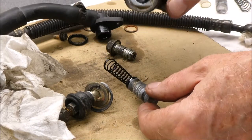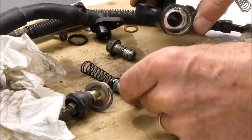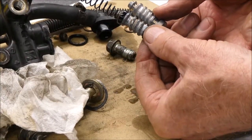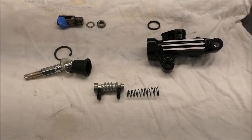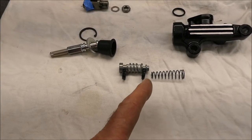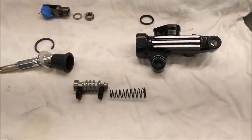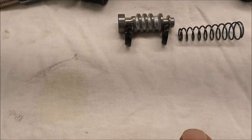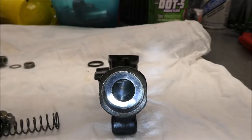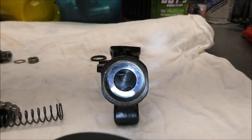It looks pretty simple and fairly clean inside there. Time to reassemble the RZ 350 rear master cylinder. I just need to make this thing look like what came out. The beveled edges of these seals — the larger side facing in on both of them. This thing came apart with no real pitting or corrosion; it looks quite smooth inside that bore.